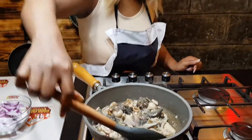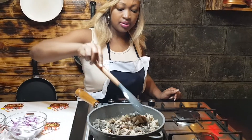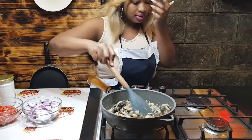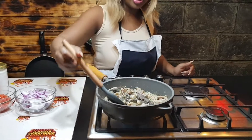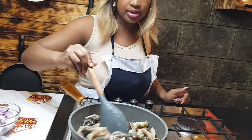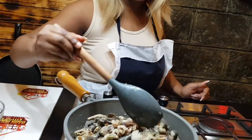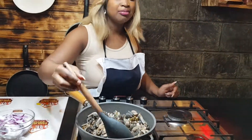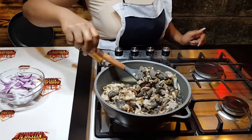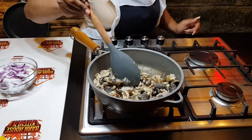After we put our matumbo in the oil, this is the result. I know some people might love it like this — dry fried — but that's a different style.